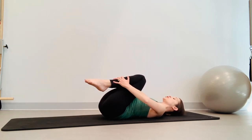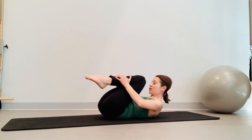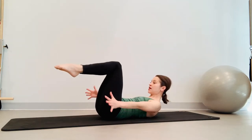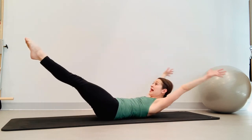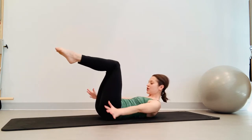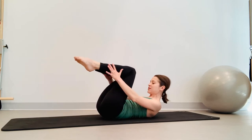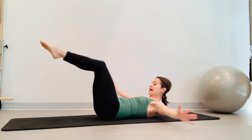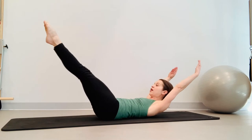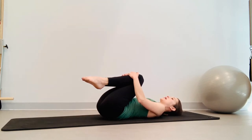Going into double leg stretch — shoulders are down and wide. Inhale, nod the chin. Exhale, peel the spine off that mat. Arms extend over your head, just right out from your shoulders. Inhale, arms and legs open. Exhale, reach those arms long, circle around, pull the knees towards your chest. Inhale open, exhale scoop, curl up even more — belly button to spine in and up. Continue for the full set, last one: inhale open, exhale curl up, and come all the way down.